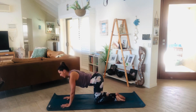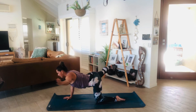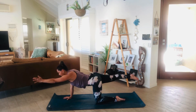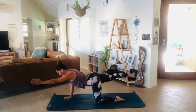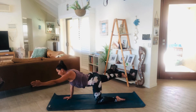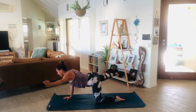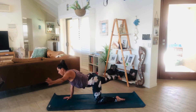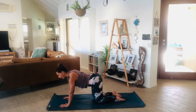Let's go to the other side now — reach through the left arm, right leg. Inhale, exhale, out to the side. Inhale, exhale. In, long spine, out. In, out. One more — inhale, exhale, so nice. Inhale, then place the hand and the knee down. Beautiful.